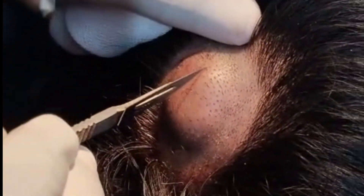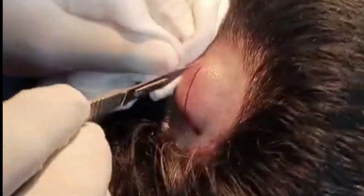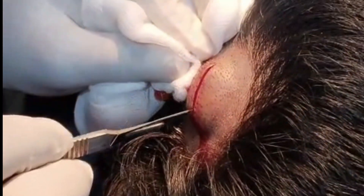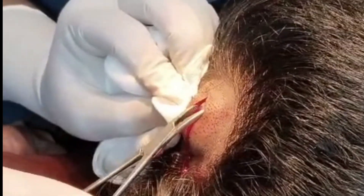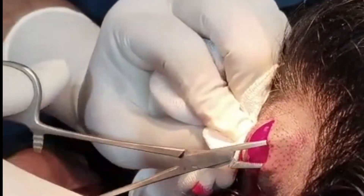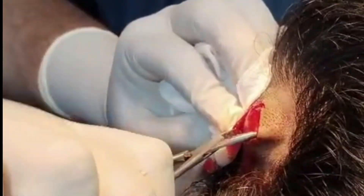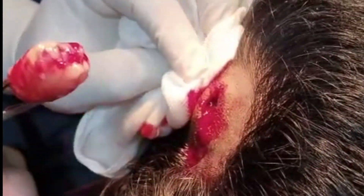A small linear incision is made directly over the cyst to access it without rupturing. Using rat forceps, I carefully assess the location and depth of the pilar cyst to ensure precise dissection. The cyst was carefully dissected and removed intact, minimizing the risk of rupture.